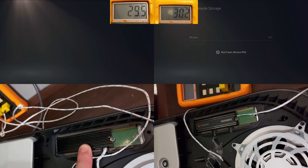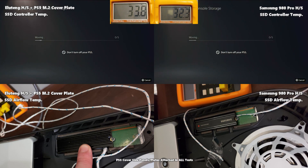For the first test I did a heavy write operation, moving around 360GB of data from the internal PS5 SSD onto the Samsung SSD. Both drives were inside their M.2 slot with the cover on top. The Samsung started at 30.2°C and the Elating at 29.3°C — this is the controller temperature. The Elating ran hotter, ending at 55.3°C, whereas the Samsung ended at 45.3°C over this eight-minute transfer — an increase of 26°C versus 15.1°C.